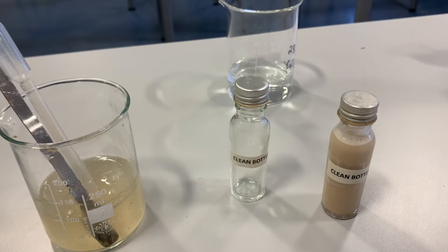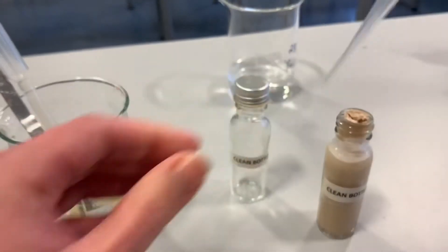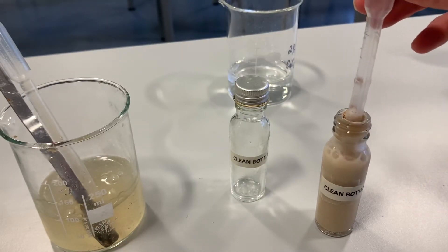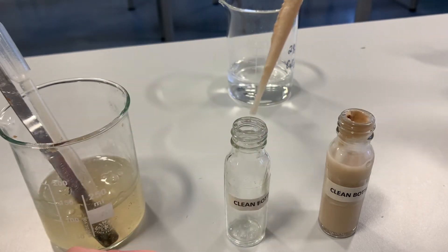We've made a 10% stock solution of yeast by adding 2.5 grams of yeast to 25 centimetres cubed of distilled water. What we're now going to do is take 2 centimetres cubed of that out and draw it up into the syringe until we've got our two, and we're going to add that to our clean bottle.